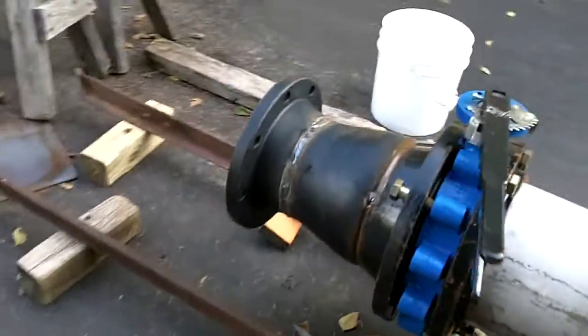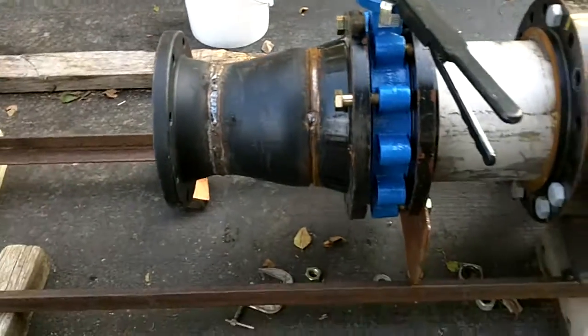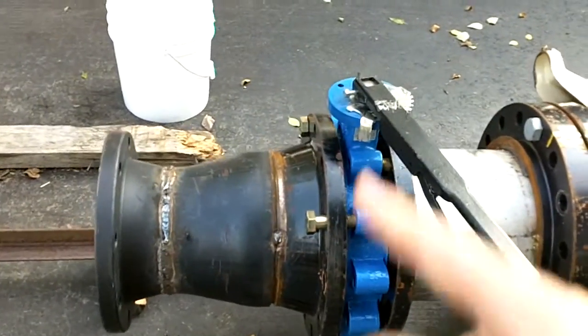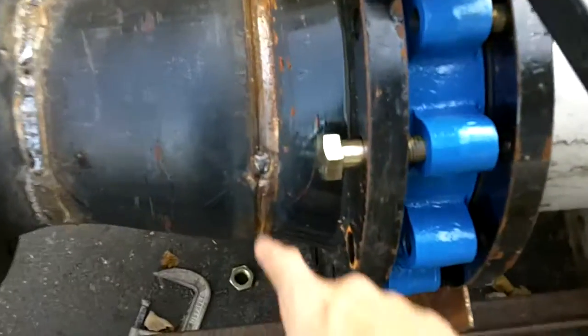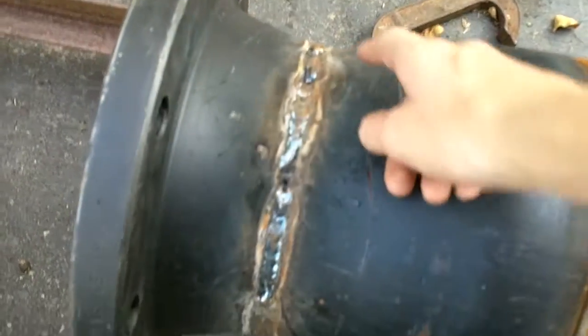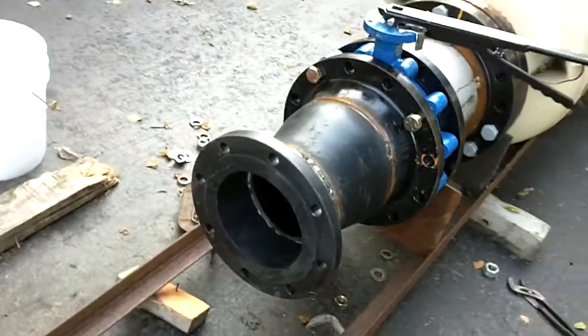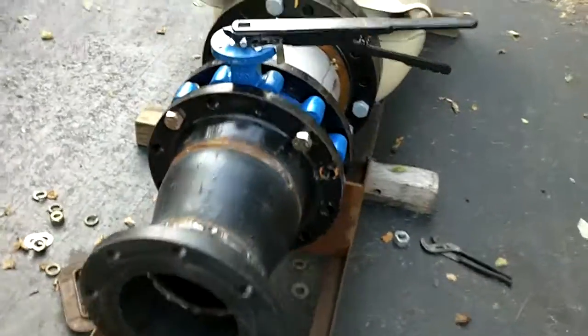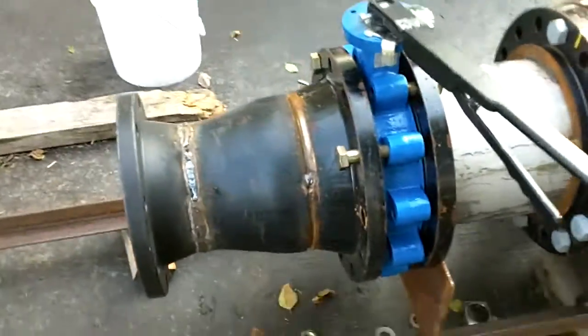I think last you saw this, the reducer here was not yet finished welding — actually I don't think it was even welded together. We've started to weld it; it's just tacked right there, but we're starting to weld it permanently. It's not the best weld job, but this part isn't where there's going to be any serious pressure. The pressure is all behind the valve right there. And it's bolted now.